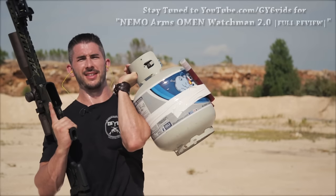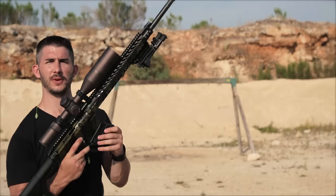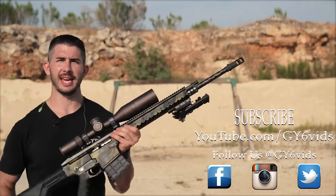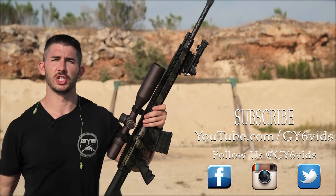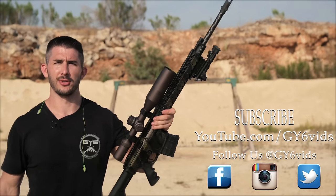Stay tuned for this one — this video is coming soon versus the Nemo Arms Omen 300 Win Mag. If you guys like these short little video clips of something getting blown up in high speed, show it by clicking the thumbs up button, share it with your friends, and let me know in the comment section. If I start seeing that you guys enjoy it, I'll start producing more of them.